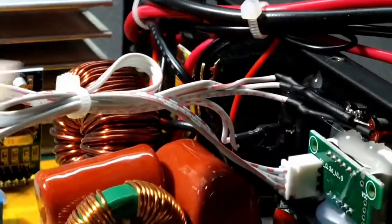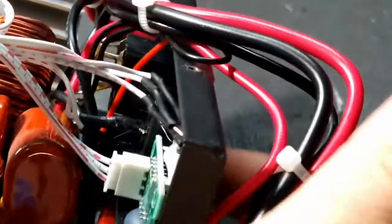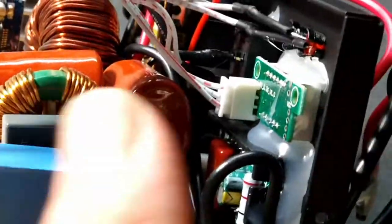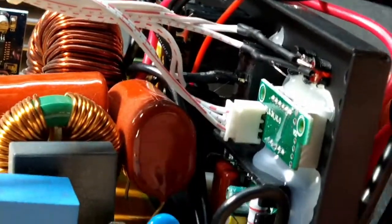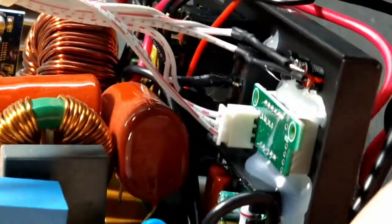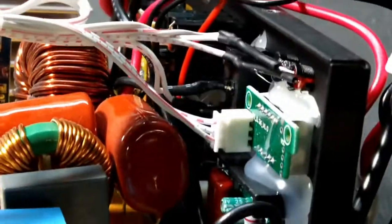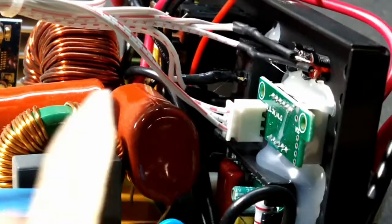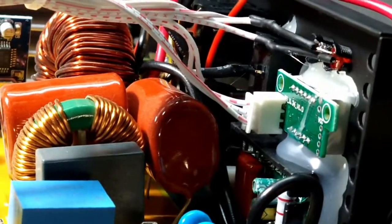We're going to leave the leads on the switch and the switch will just remain in the off position. When the charge controller relay closes to turn the load on, it'll do the same thing as the switch. The switch will still operate. These are just small signal wires — there's no high voltage or anything on those leads. So I'm going to cut the heat shrink off the back and solder my two wires on there.